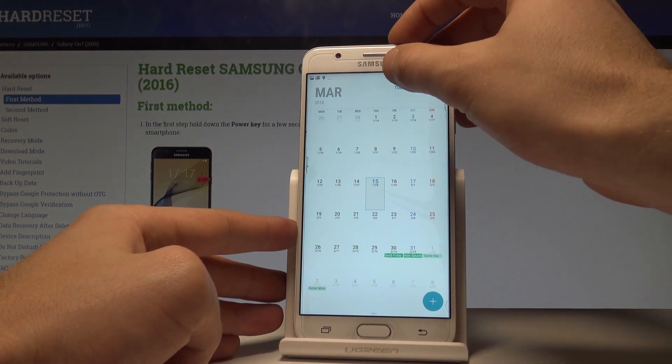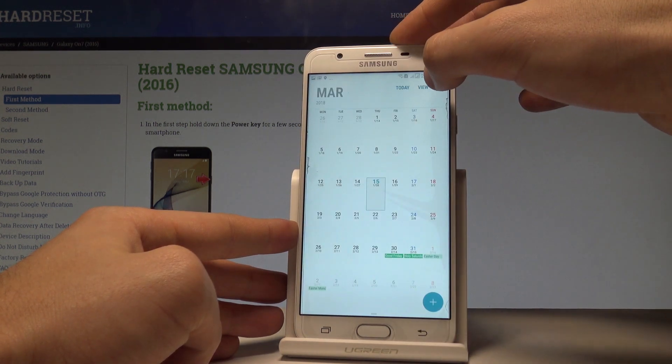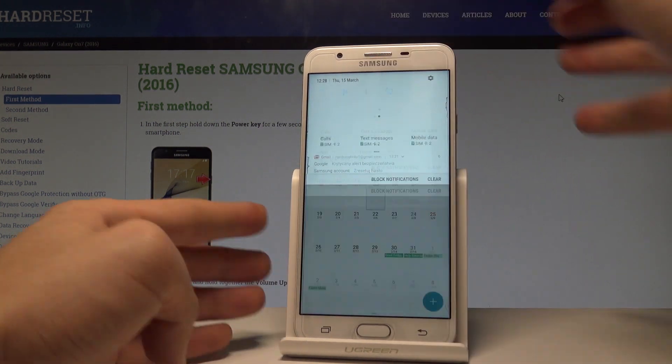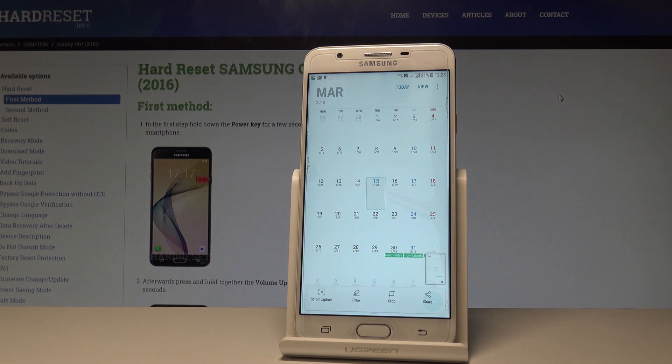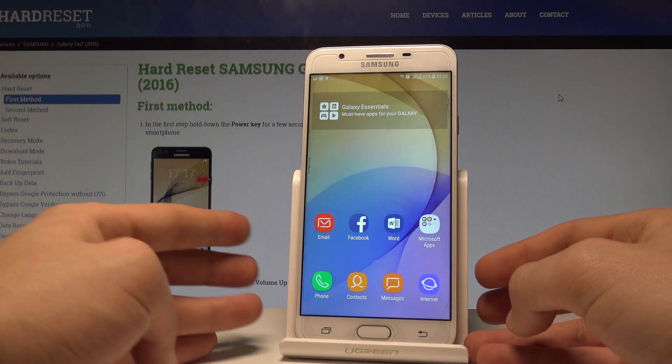You can also use other methods. You can use the upper bar — swipe it down twice, then swipe to the left and choose 'Capture Screen'. Let's do it again: swipe to the left, choose 'Capture Screen', and you just saved the following screenshot.